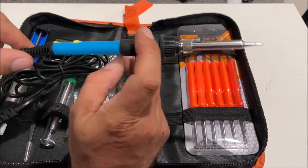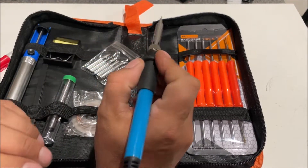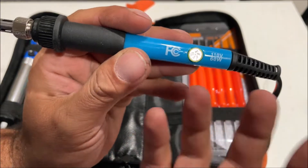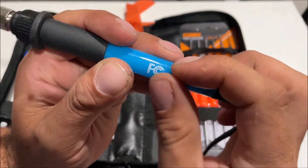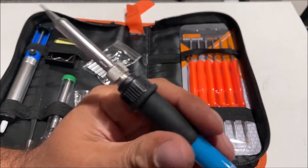First thing to note: the size of it is a lot smaller than I thought. It's about the size of a Sharpie, which may not be that bad — that's why we're going to test it out. Just plugs in the wall. The cord is a bit short, around four feet. 60 watts — that's more than my old one. And you can see the little temperature switch. You just turn it up, and instead of a fixed position, you can fine tune the heat to whatever you want. I like that.